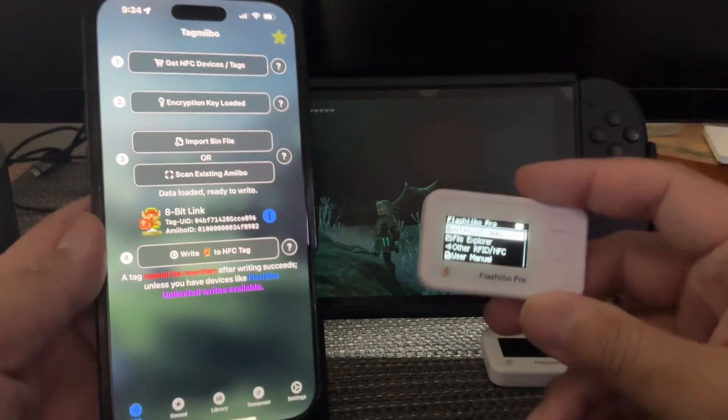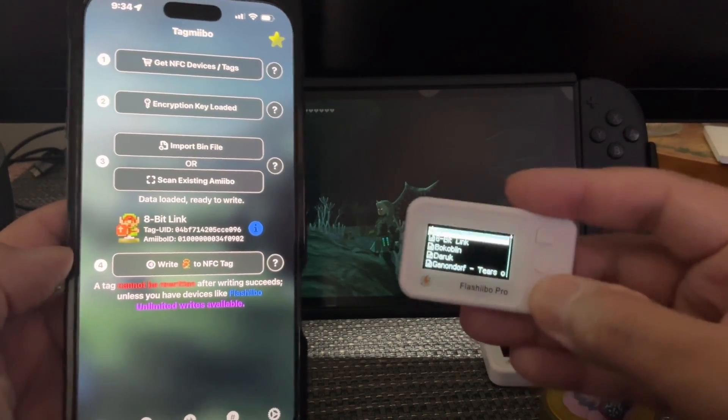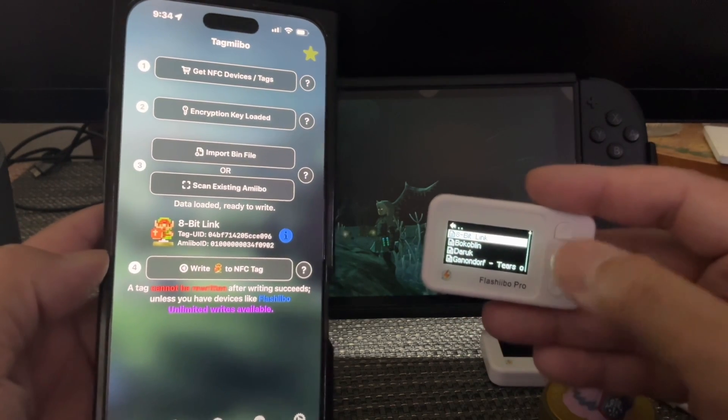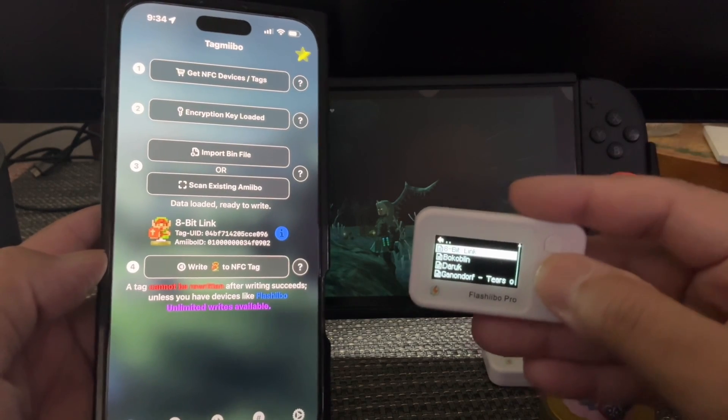Isn't that easy? It's really easy, you guys. If you want to scan unlimited — let's say you wanted unlimited 8-bit Links because he's giving good stuff — you're only going to be able to scan it once with this. But there's a remedy to that.